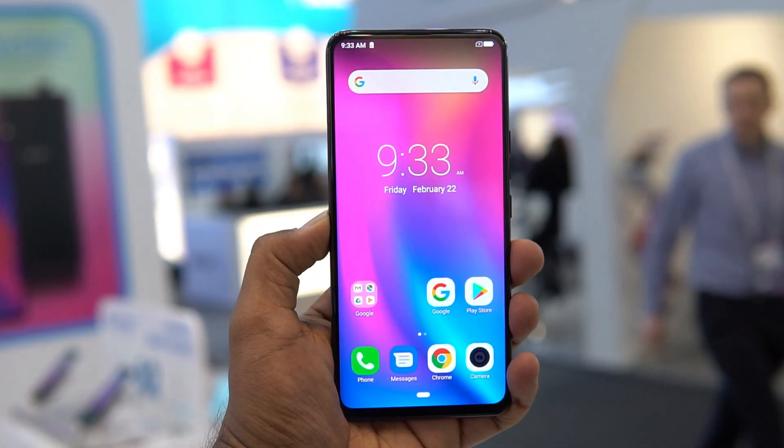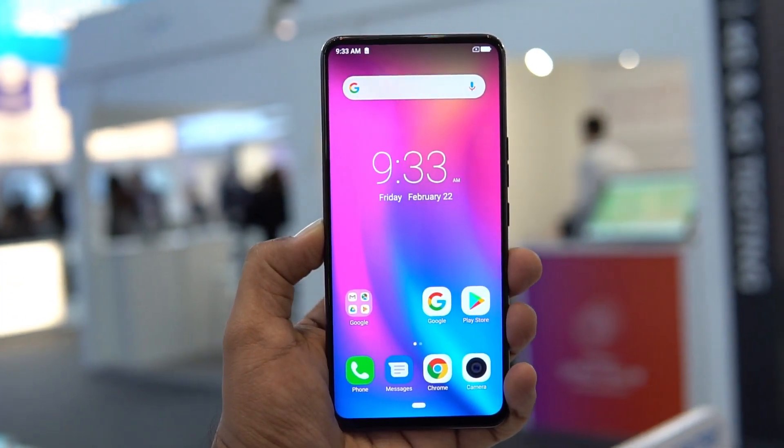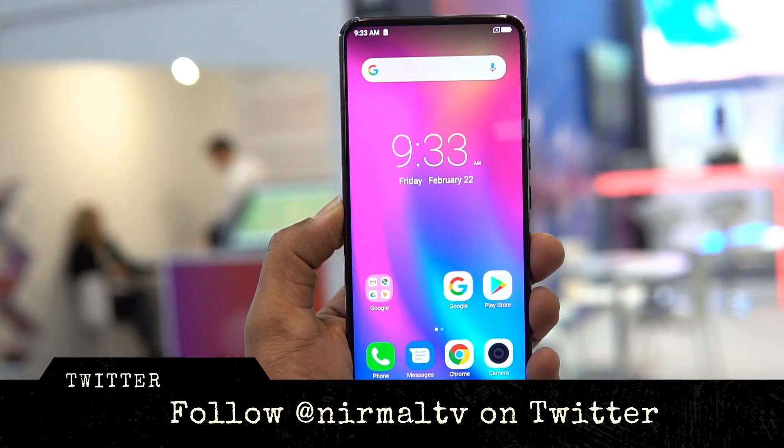Hello friends, welcome to Technic. This is Normal here, and in this video we're going to do a quick hands-on with the new smartphone launch by Centric — the Centric S1. The Centric S1 was showcased at the Mobile World Congress 2019, and it's a pretty good device in terms of the hardware being offered.